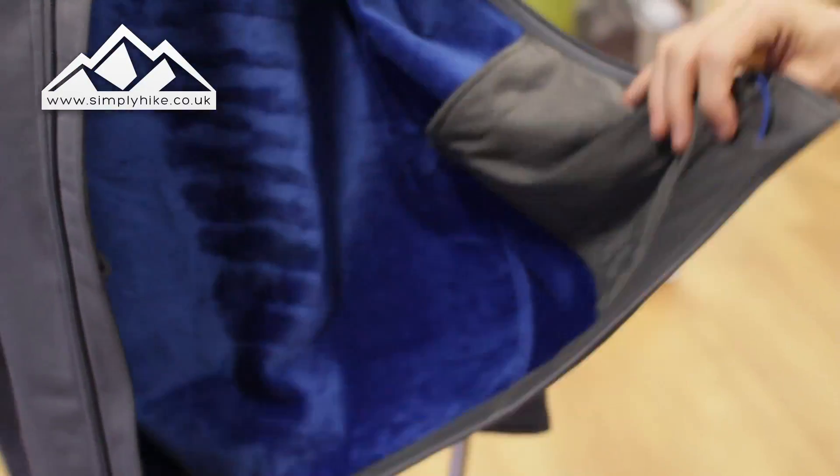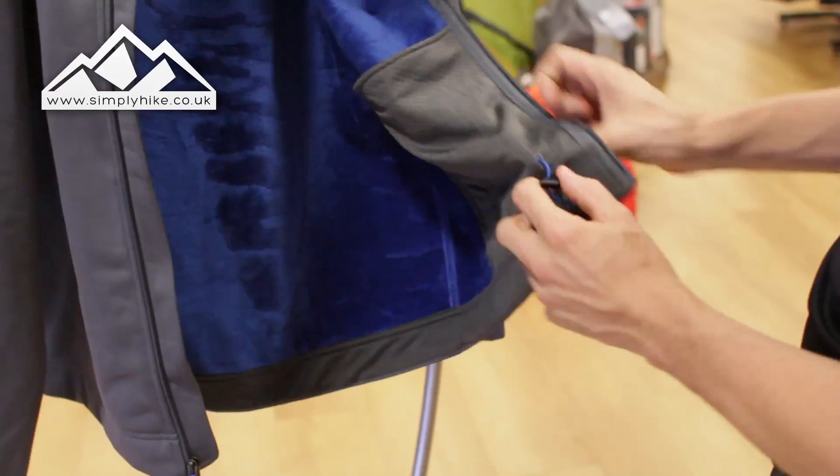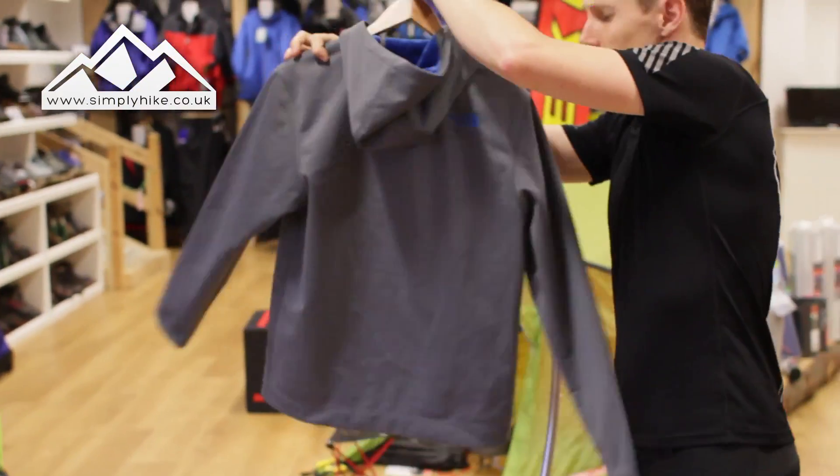You do have toggle systems on the bottom, which helps draw the lower section in. Traditionally they're normally on the base part, but here they've just placed them slightly differently to be a little bit different.